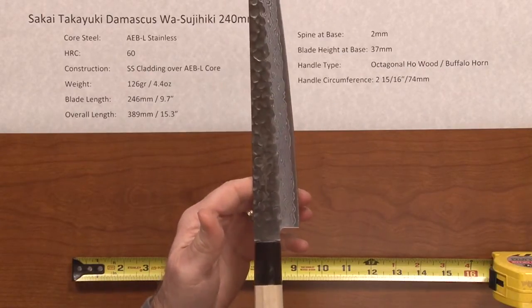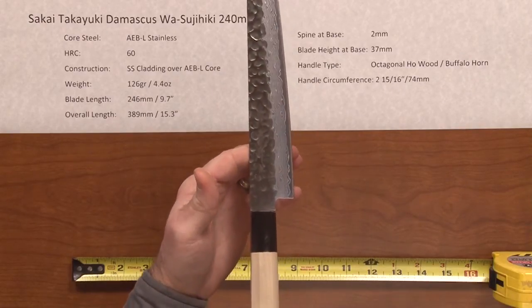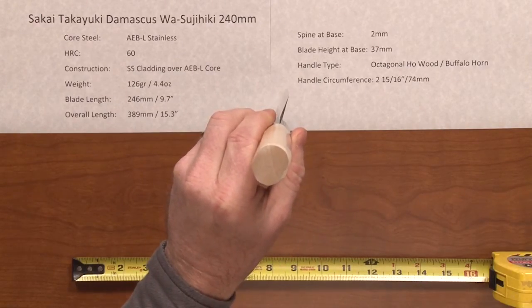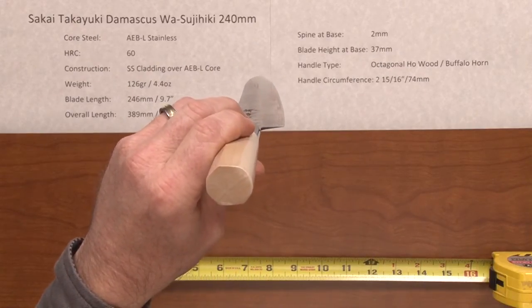The balance point on this knife is a little bit farther forward because of the light handle, right about there — a little farther to the pinch grip. It has quite a thin blade on it. The edge profile is pretty flat, as you would expect of a Tsujihiki slicer.